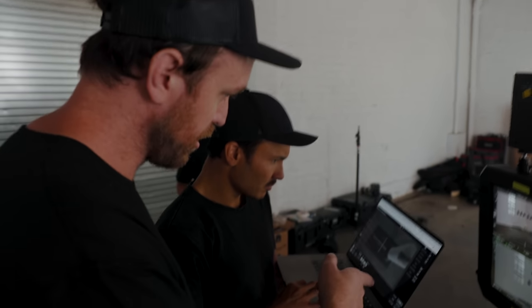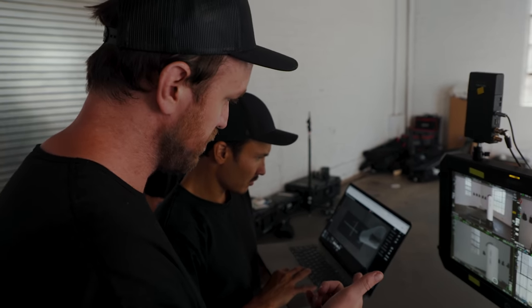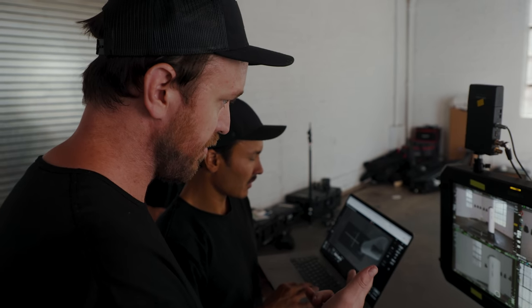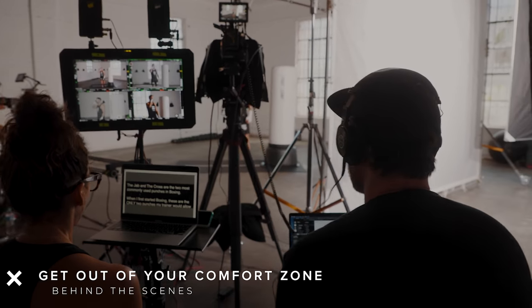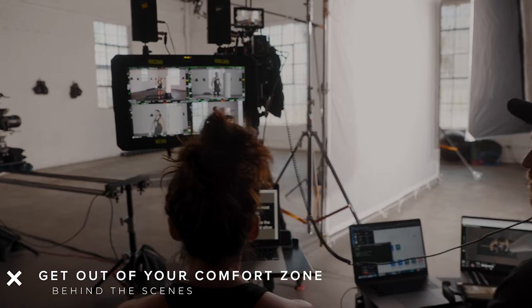On this setup we're running the same settings across cameras: 180-degree shutter, ISO 800, F2.8.